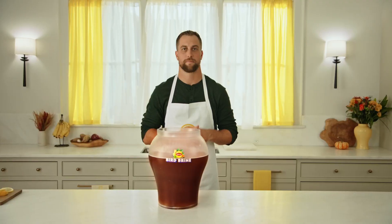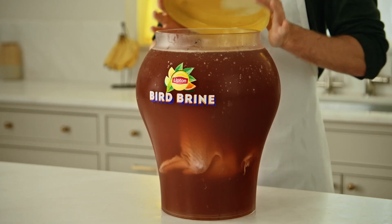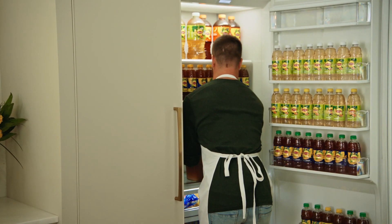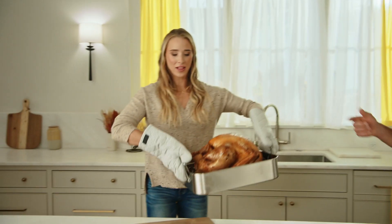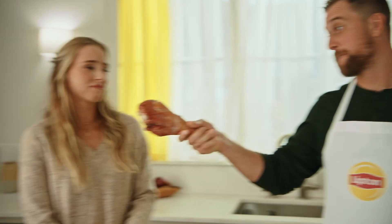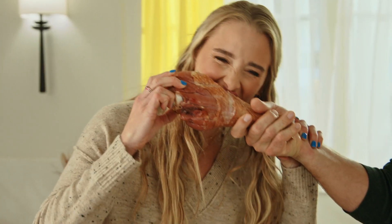Now, the bird. Fridge it for 24 hours, and then roast it. And voila, a Thanksgiving bird brine to a tea. And that's how you save Thanksgiving with Lipton iced tea. Want some? All right. Cheers.